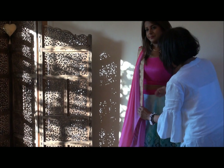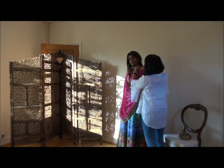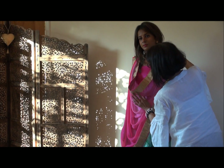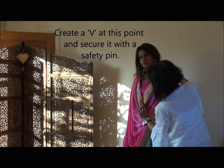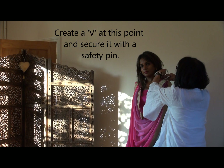Now I'm going to take the end of the chunni and pin it up onto the left shoulder. I'm just gonna create a V in front so it looks neat rather than scruffy.